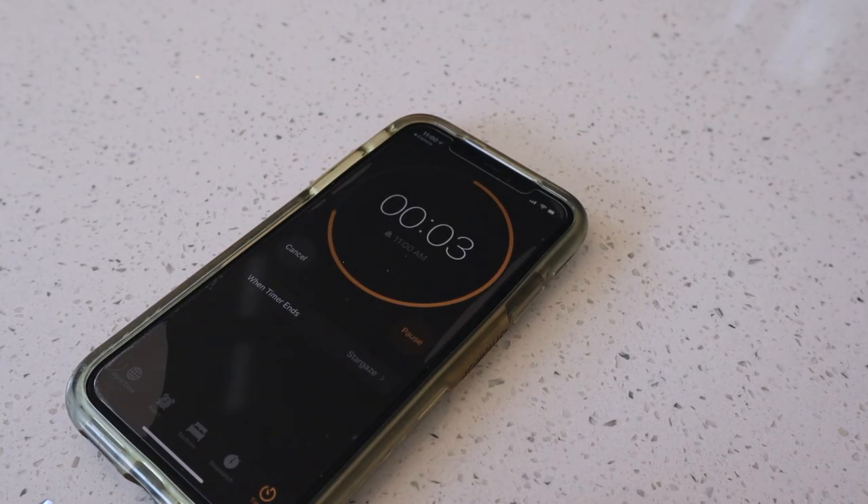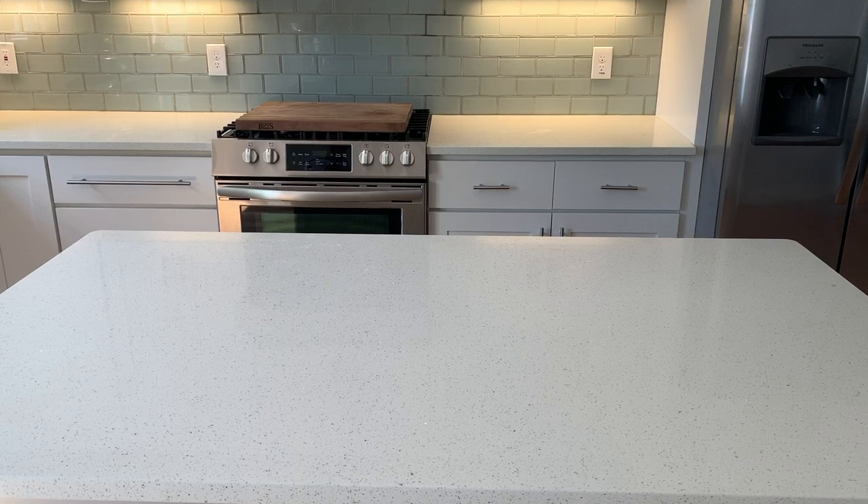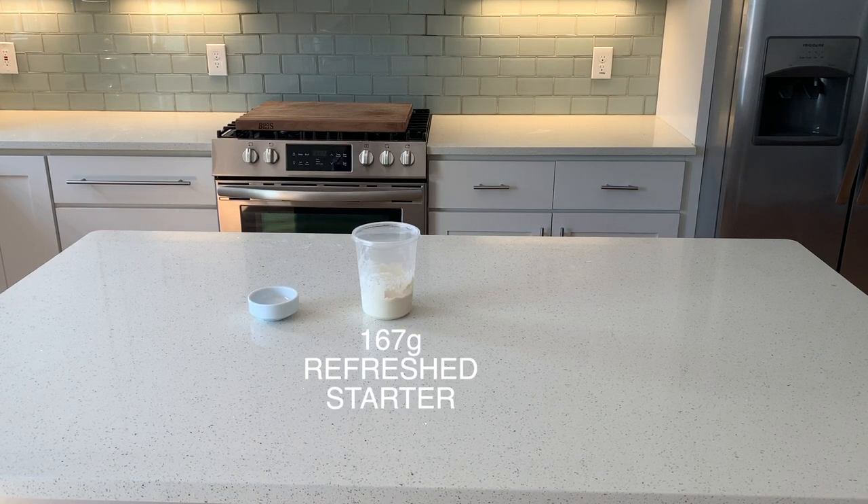That's a bird's-eye view quick explanation, but all the details will be listed down below — if you have any questions let me know. After two hours we get into the final mix portion of this dough. For this we're going to need 10 grams of salt, 167 grams of our refreshed starter, and the entire bowl of our autolyse.